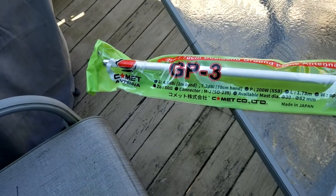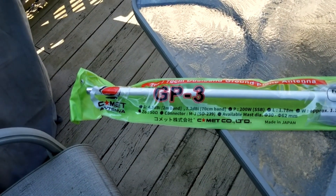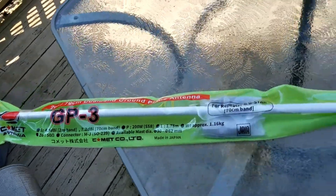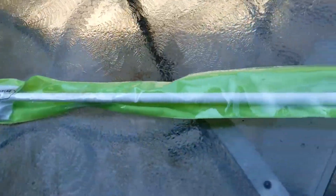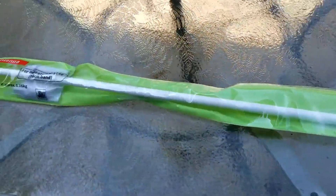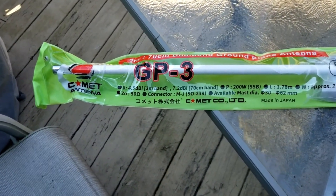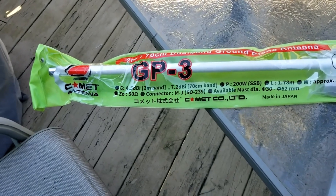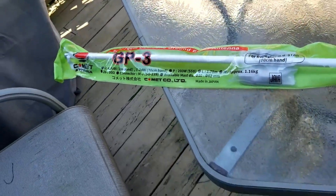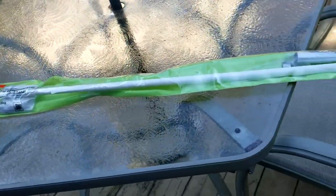This is KY4BDP Brian. My next project is the GP3 2-meter, 70-centimeter dual-band antenna. The GP3 is about 5 feet 11 inches. I'm going to install it here on the back of my deck. I've been needing a better 2-meter antenna. I've been using a ladder line for our nets, primarily when I'm not on Echolink. So this week, this is my next antenna project, and hopefully I won't have any antenna projects for a while.